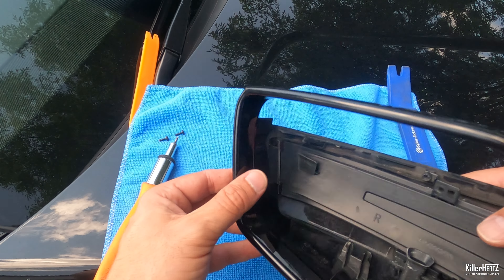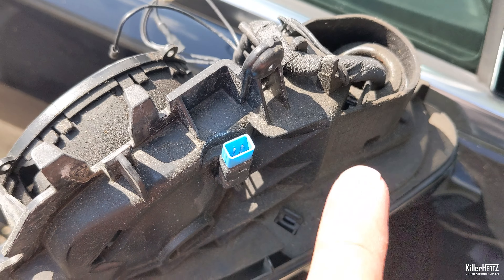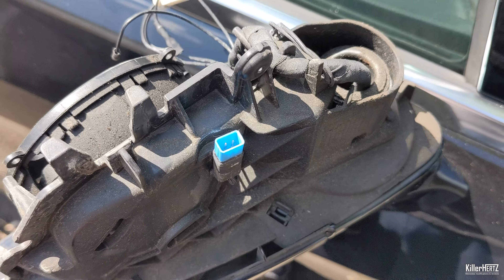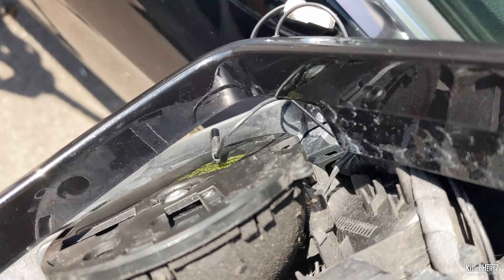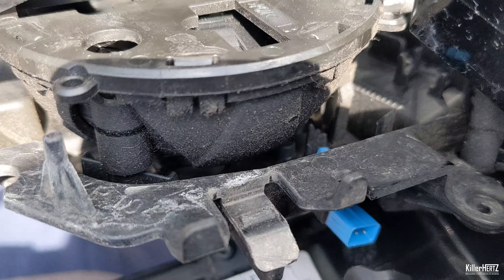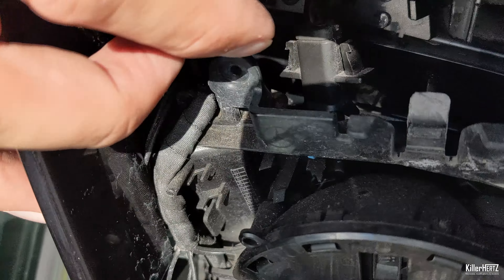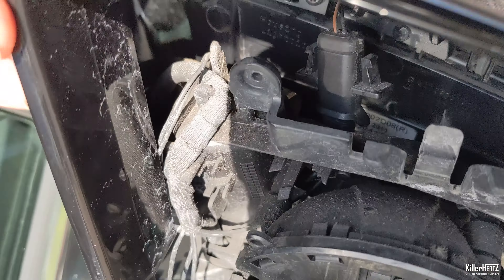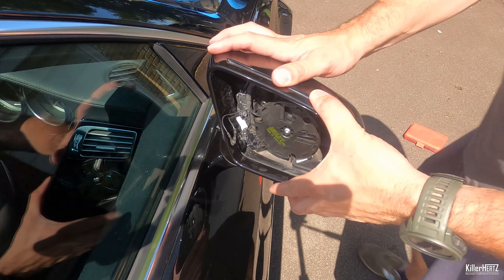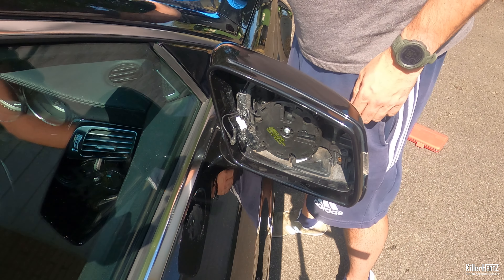Now it's time to reinstall the mirror surround back onto the car. The most important thing to note is that the black indicator connector needs to fit into the blue plug on the car — otherwise all power mirror functions such as the heated element, mirror adjustment, and indicator will not work. Make sure both plugs connect together before you actually push down the surround. With the connectors joined, work your way around the surround pressing downwards until you hear it click fully into place.